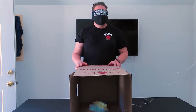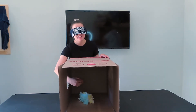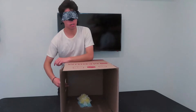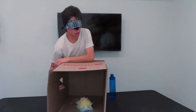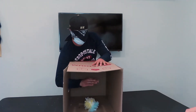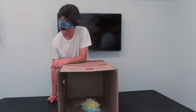Alright, item number three is in the box. Go ahead whenever you're ready. Bro, I'm kind of scared now. Alright, I need this. What the — I know that's you, isn't it? What was that? I know that's just you. Oh, bro.